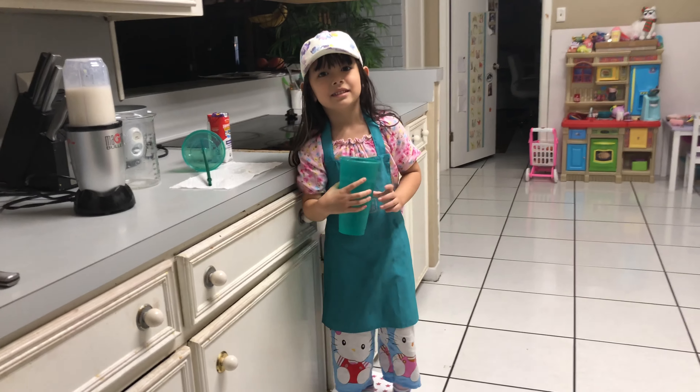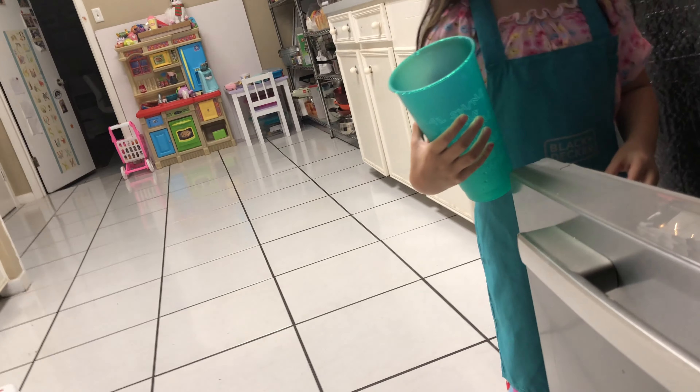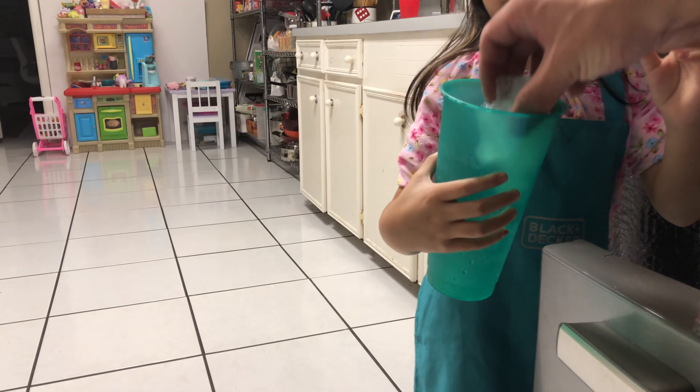Let's go get ice. Let's go. Whoa. Here. Just cut it there. There you go.